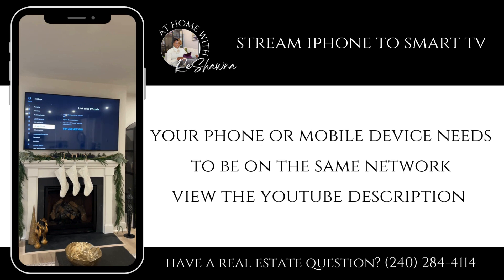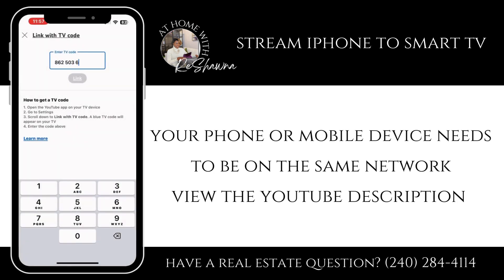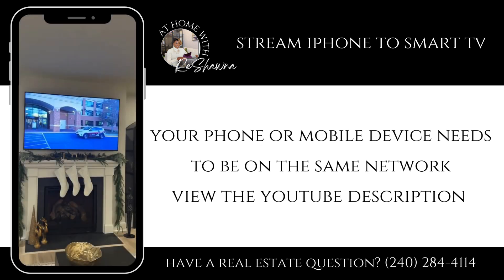It will give you a new code to be able to link to whatever's on your device. You can link it to different devices with this TV code. Now take the code from the TV, put it on the phone, and click Link — and it will go to the TV.